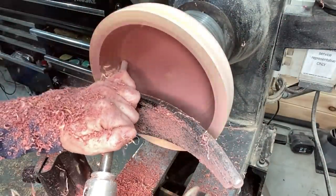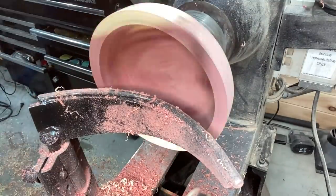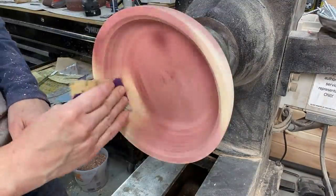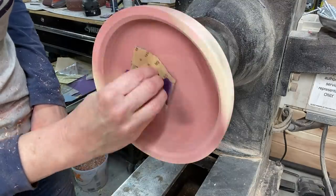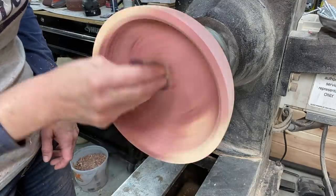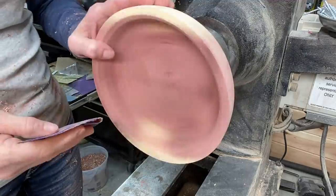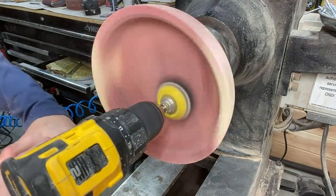The shavings are coming off everywhere. I sanded from 80 to 400 grit — you can see the bucket of shavings in the background that I've already started to save there. I did a little bit of power sanding too.